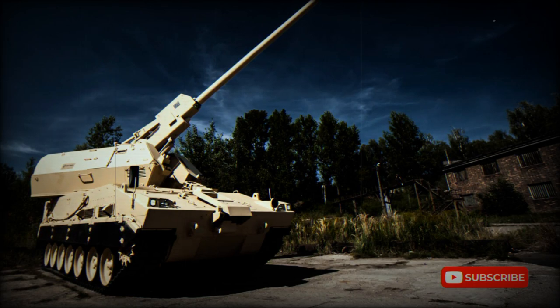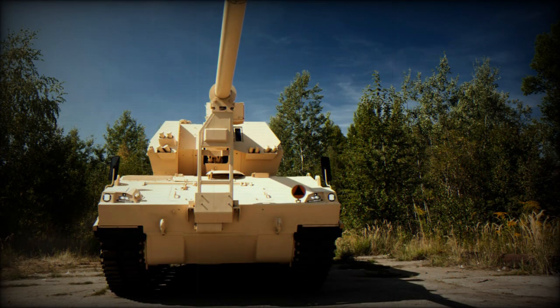The Diana is a new 155mm self-propelled howitzer. It was jointly developed by Constructa Defense of Slovakia and Bumer Labdi of Poland to meet an Indian Army requirement. A prototype of the Diana was first publicly revealed in 2015. It is also being proposed for other possible customers.